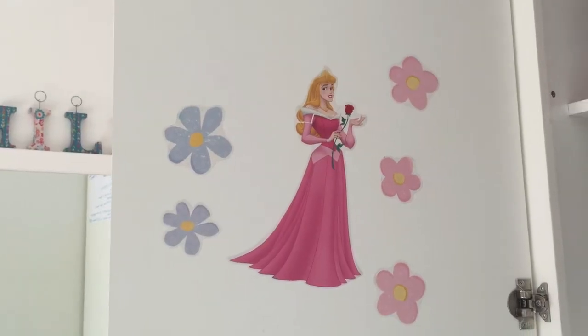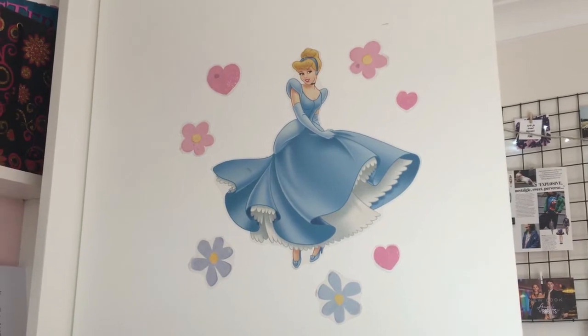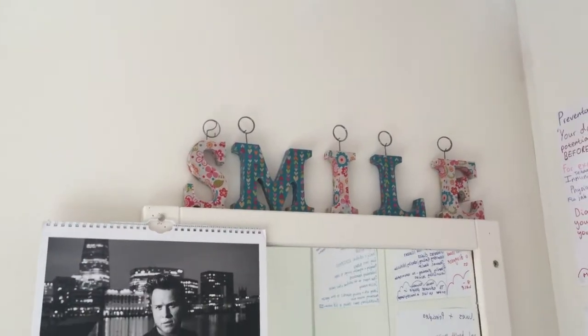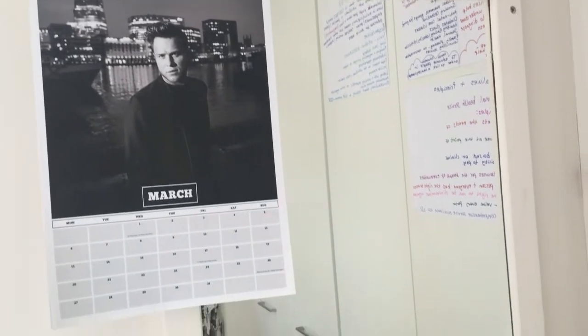On the doors of my wardrobes I have these Disney princess stickers — these have been on my wardrobe since I was probably about seven. Underneath my mirror I have this Ikea chair which is a Dalmatian kind of padded chair, and on my mirror I have my Olly Murs calendar.